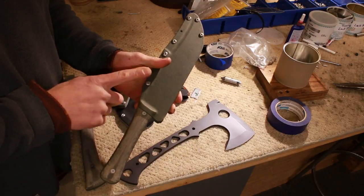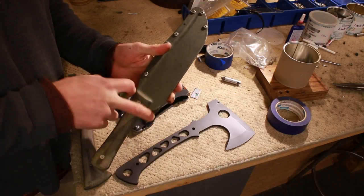I'm also going to put a thumb strap across from this screw hole around the guard.